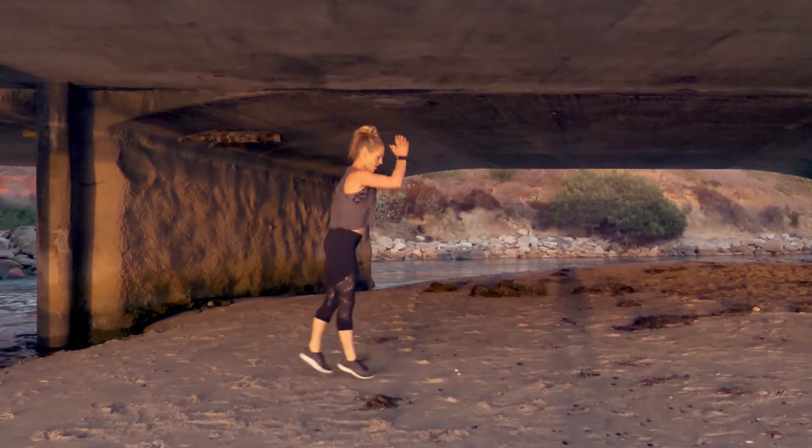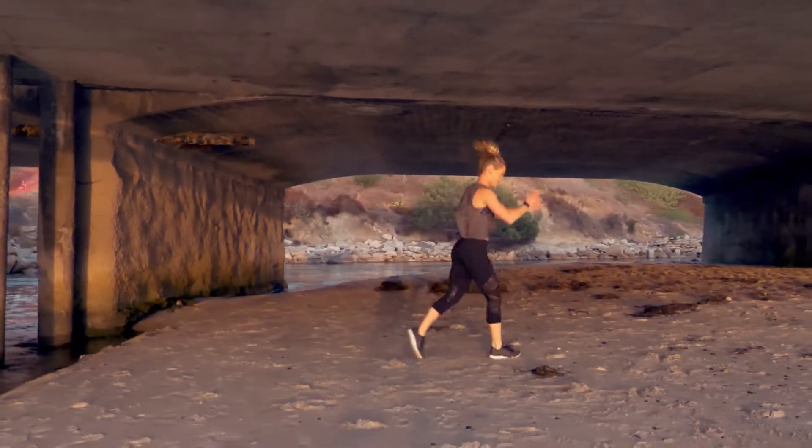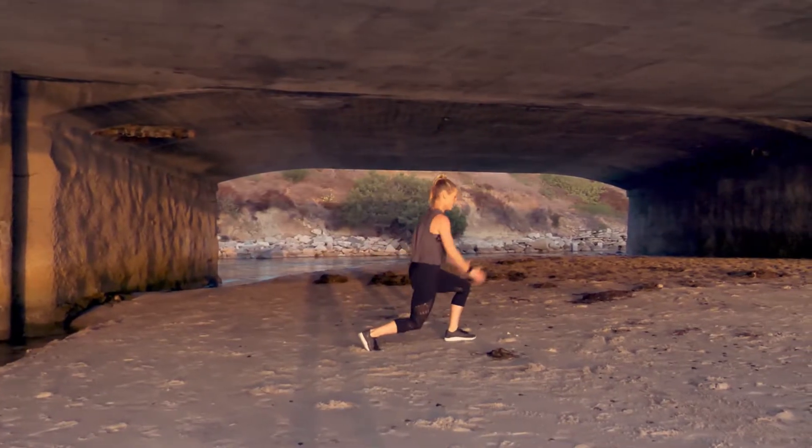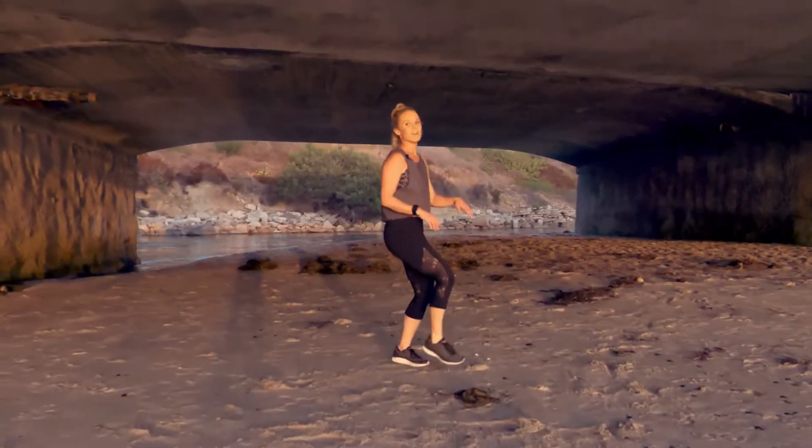Getting an extra workout. Ten seconds. Yes, come on. Two, one. Shake it out.